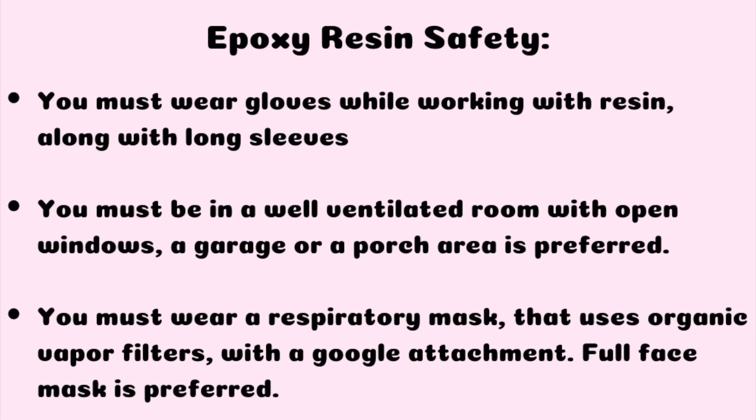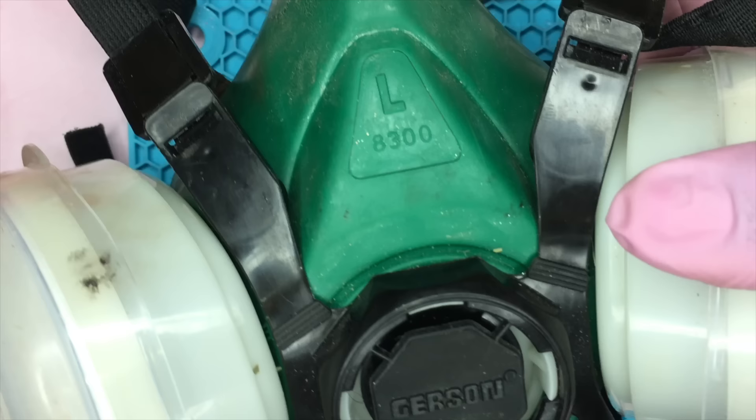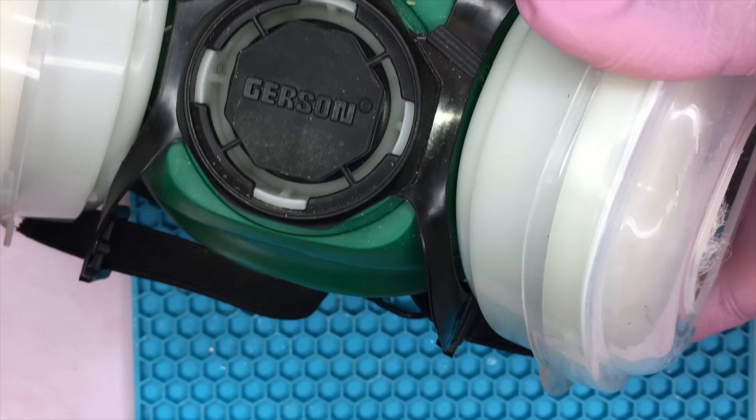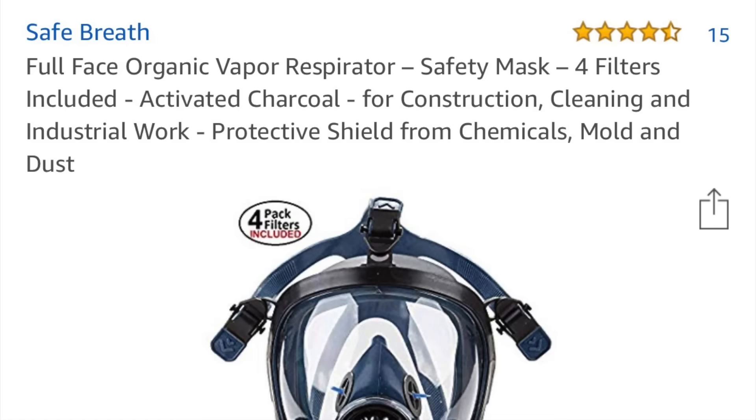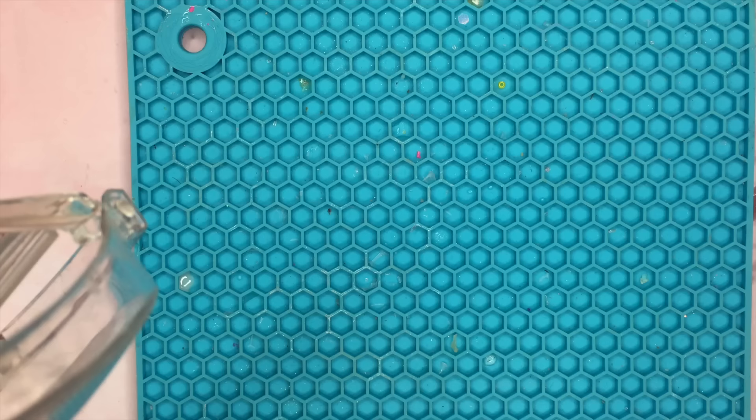Before getting into epoxy resin or UV resin you want to make sure that you're wearing the correct protective gear. What I'm showing you here is a mask that I wear with organic vapor filters as well as some goggles. There's actually better protective gear that I'm going to insert a picture of that I would recommend you guys wear, as well as gloves. That is very important before getting into epoxy resin.